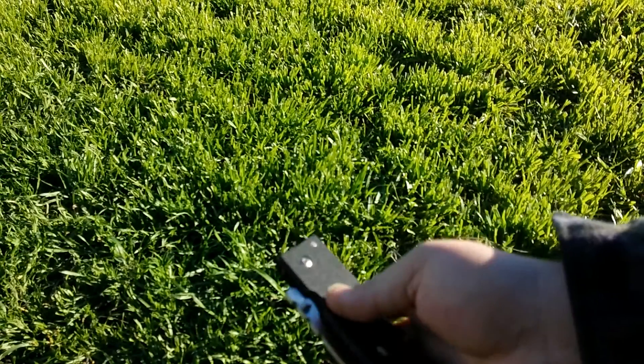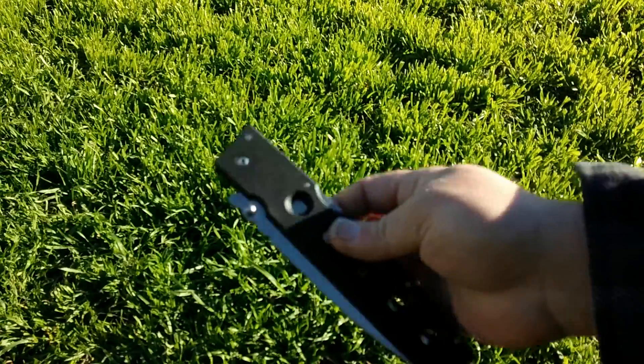I've got to say, I really love these Cold Steel Triad Locks. They're some of the strongest ones out there.